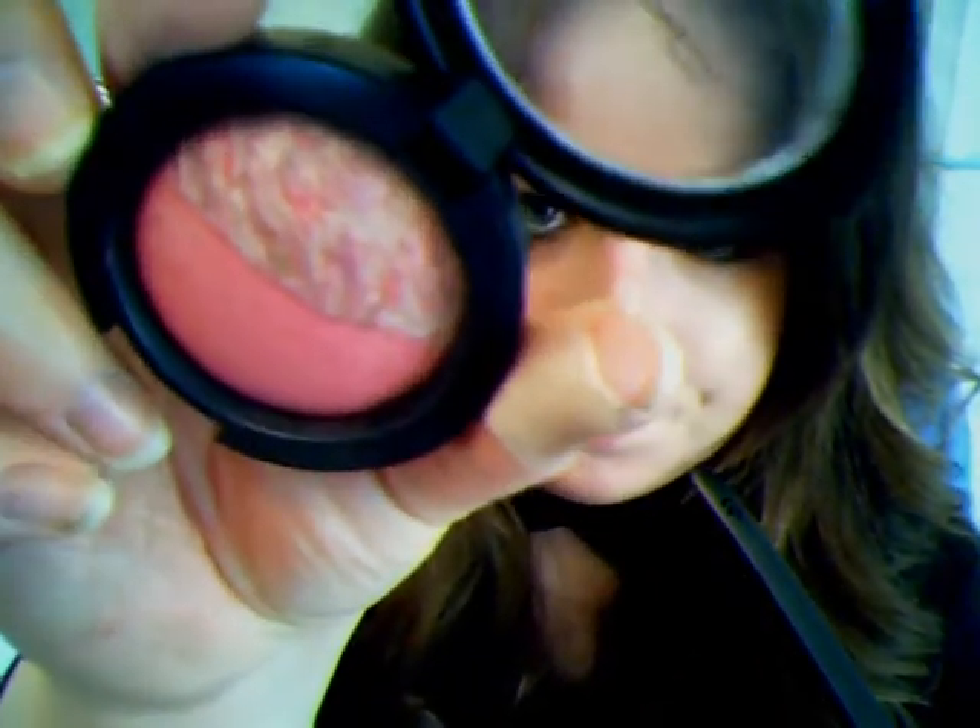I got Love Rock, and Love Rock is from the Mac duo blushes. This one is so pretty — I'm going to swatch it for you, both sides.